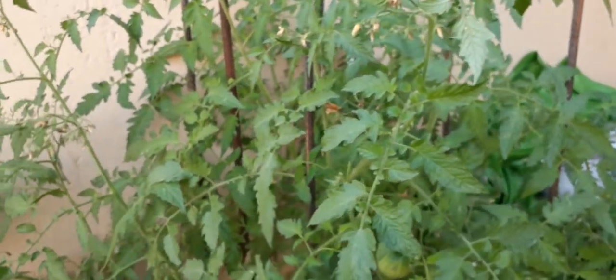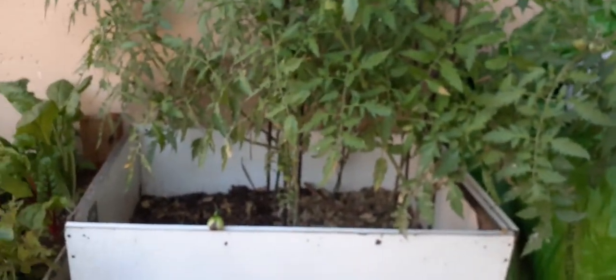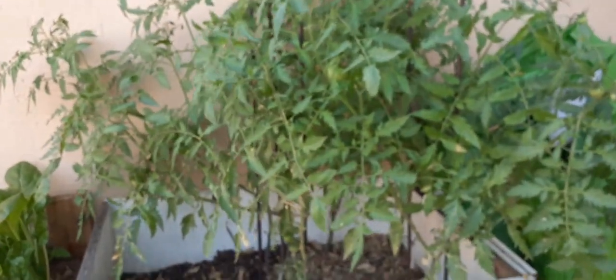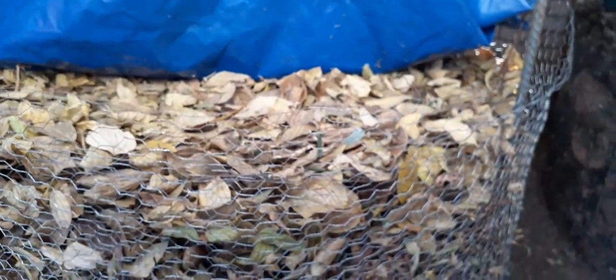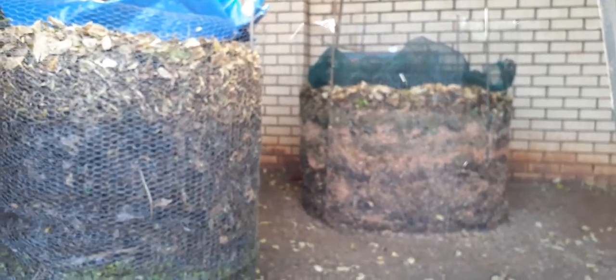We do anticipate losing some plants while others survive — it's part of the game. We do this because we love it, and we're absolutely not using any chemicals. What we're going to do is take everything — nothing goes to waste — and dump the affected material into this giant compost pile we're making. I'll be making a separate video on that, but as you can see we've got two humongous piles with leaves and a whole lot of other materials.